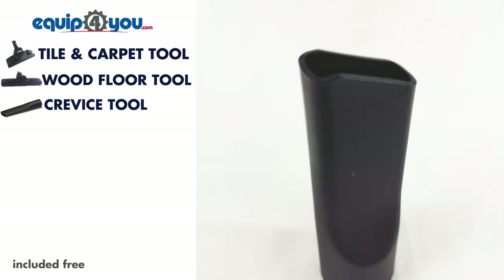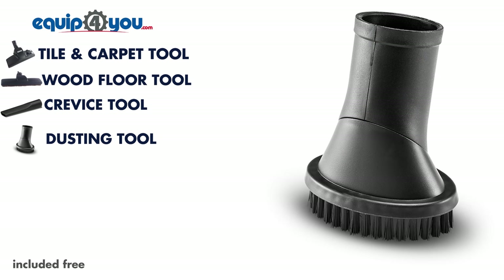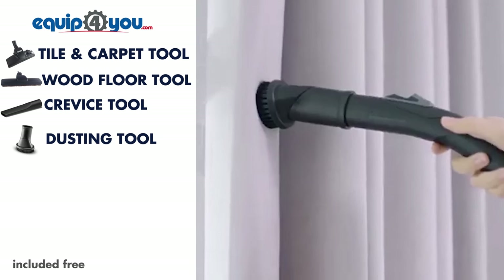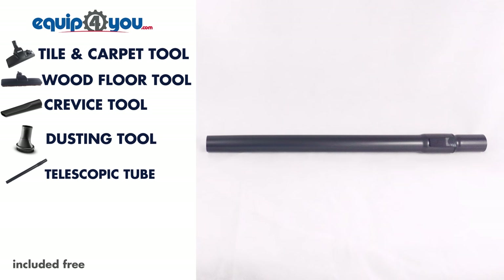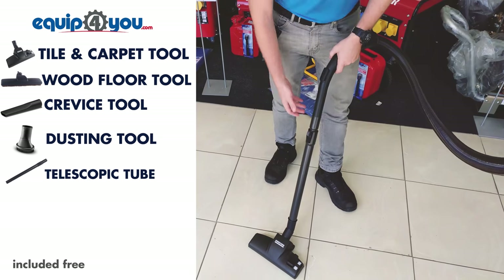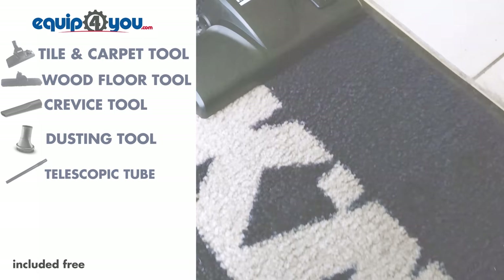Then there's your standard crevice tool, which is ideal for reaching in hard-to-reach places or tight spaces. After that, you have your round dusting brush, which is perfect for doing drapes or any kind of delicate surface that you normally would damage with another vacuum tool. And finally, you have your premium telescopic extension tube — this metal telescopic pole is sure to last, and will help you reach up high places, or attach to your floor tool so you don't have to bend over to clean your floors.